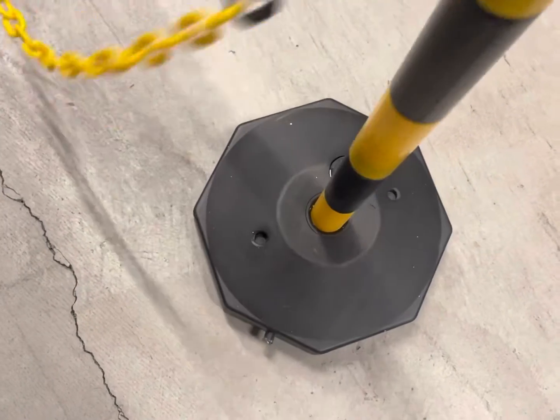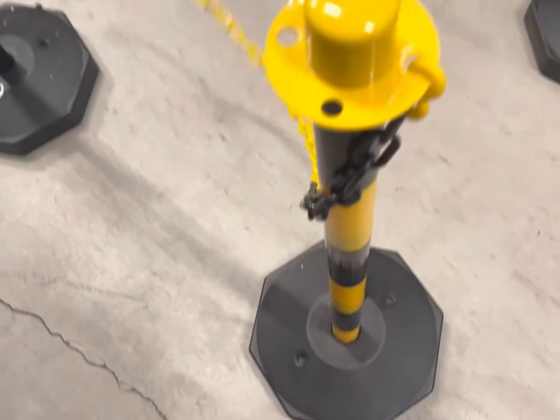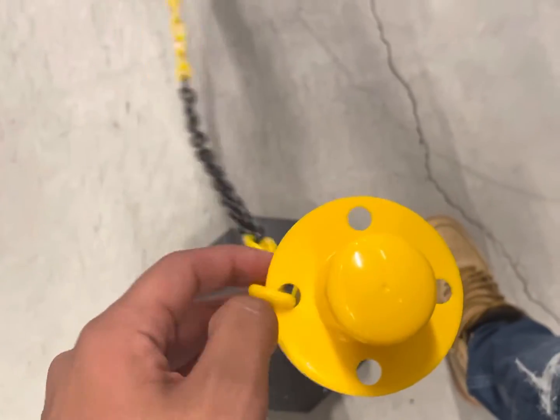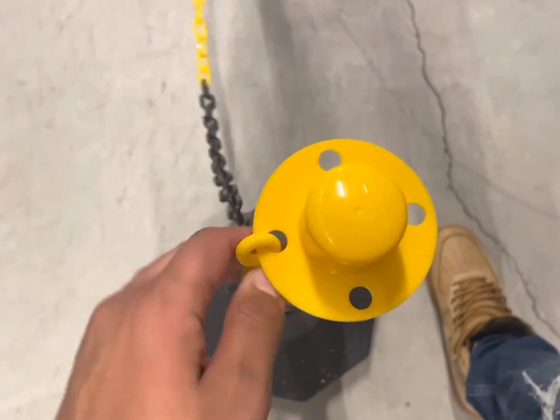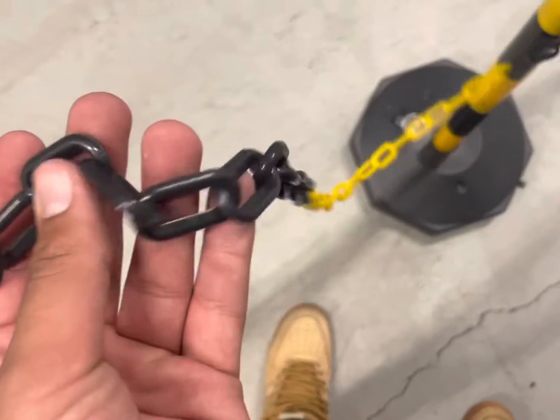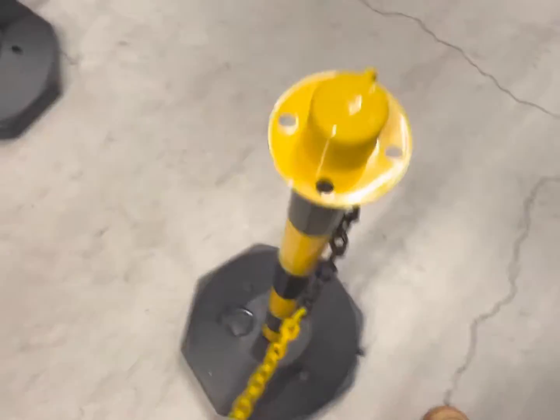Just to help you guys visualize it, I'm going to push on it a little bit and you'll see it's not knocking over easily at all. And here again with the rope chain — it's made with this S-shaped hook that you've got to really click in there, so if people are messing with it, it's not going to be too easy for them to take it apart. You really have to fiddle with it a bit, so that's nice — that's built well.